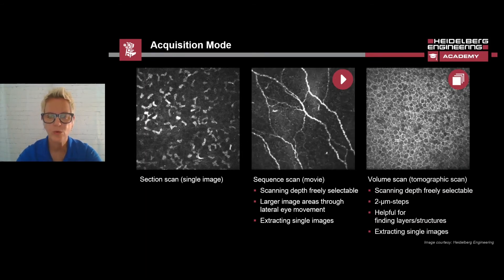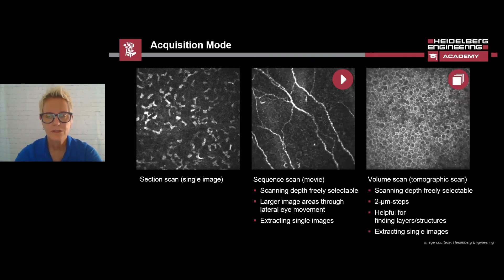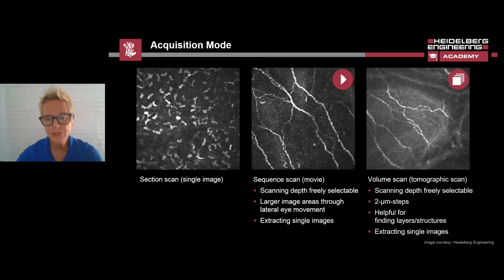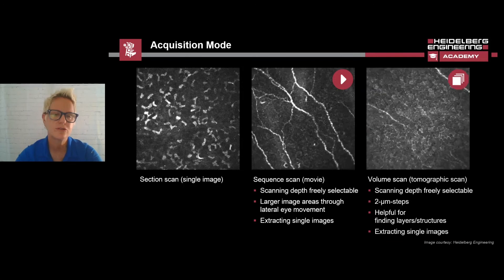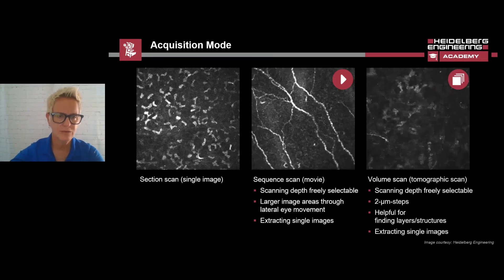These processes can be recorded with up to 100 individual images in a sequence. For example, the blood flow through a scleral vessel can be recorded using this mode. Additionally, individual images can be extracted from the sequence. The volume scan will capture a series of section scans at different depths. The start of the scan can be set to the desired depth of the cornea. After acquisition is started, the camera will focus down 80 microns into the chosen structure, capturing a section scan every 2 microns for a total of 40 images. This type of scan allows cell structures to be found more easily, as a larger depth range is scanned. It usually takes about 6 seconds to acquire the volume scan, and individual images can be extracted from this scan also.